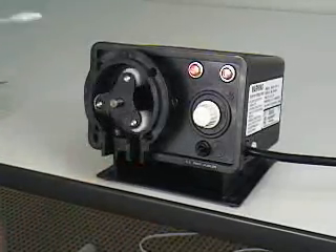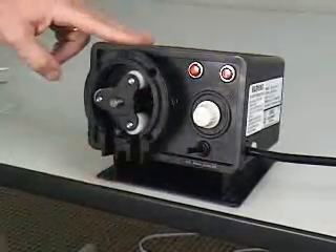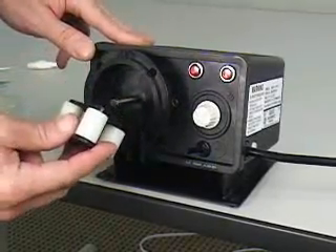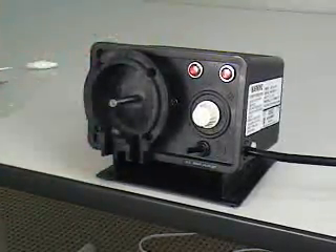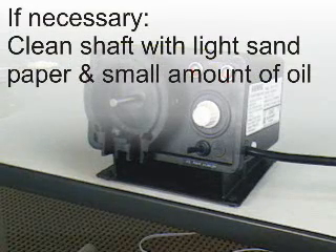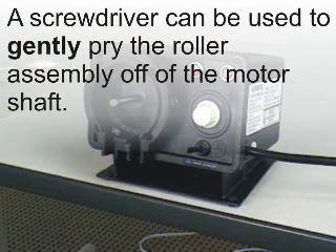The pump head and roller assembly must be cleaned before installing the new pump tube. Be sure that power to the pump has been disconnected. Remove the roller assembly by pulling straight out of the pump head. If the roller assembly does not easily slide off of the motor shaft, clean the end of the motor shaft with light sandpaper and a small amount of oil. If required, a screwdriver can be used to gently pry the roller assembly off of the motor shaft.